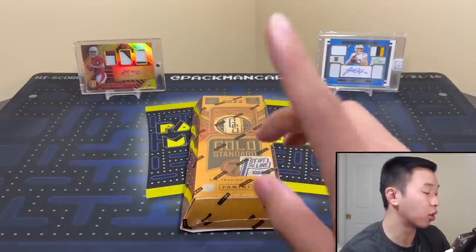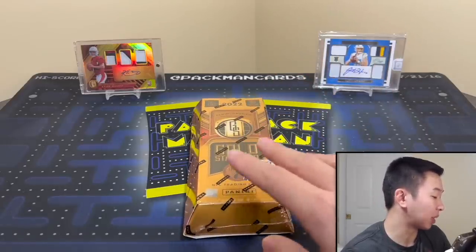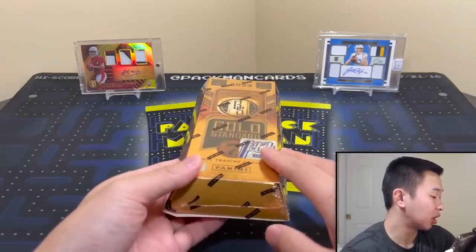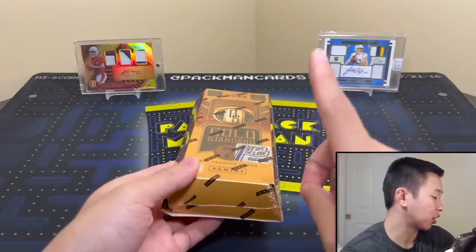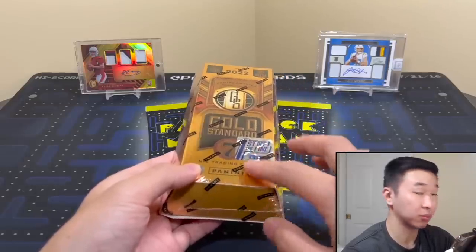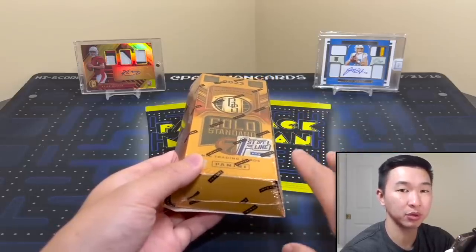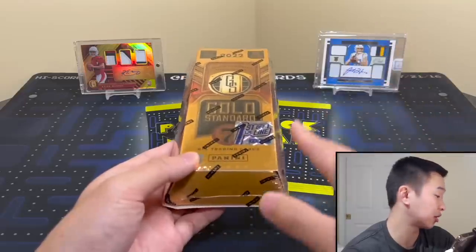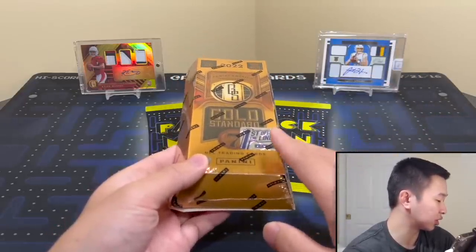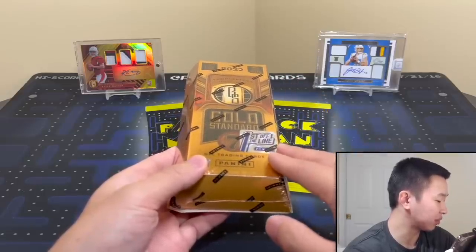You have five autograph or relic cards — five autos and relics too — and two base or base parallels. First Off the Line comes with some pretty nice stuff: you get one Nouveau Riche patch auto numbered to 79, and one emerald parallel to 11. The checklist for the patch autos is actually pretty nice — 29 signers. The base checklist has 100 vets and legends and 100 rookies, all to 99 or less. Look for parallels like rose gold, violet to 10, sapphire to 5, and black one-of-ones.